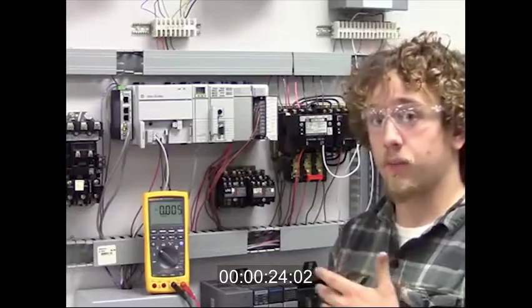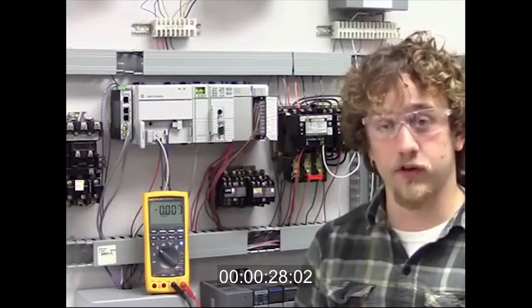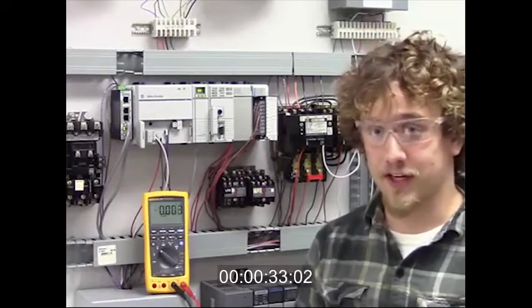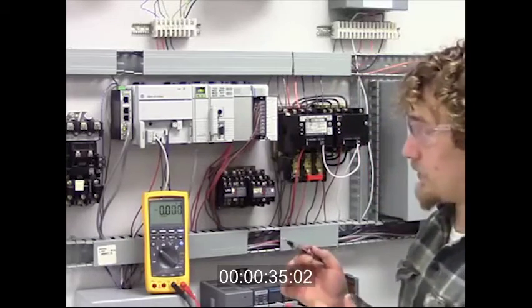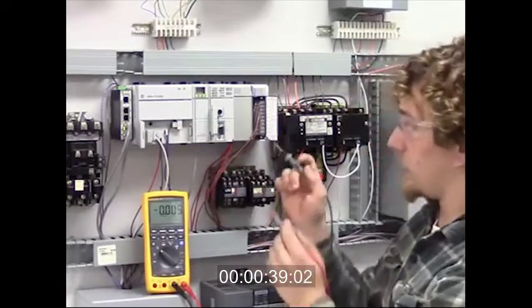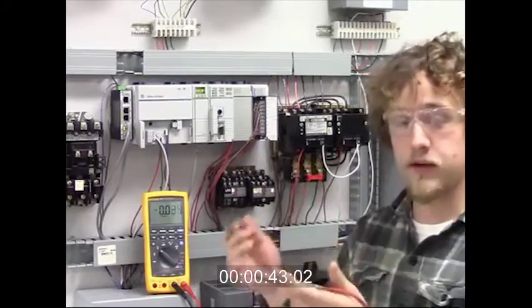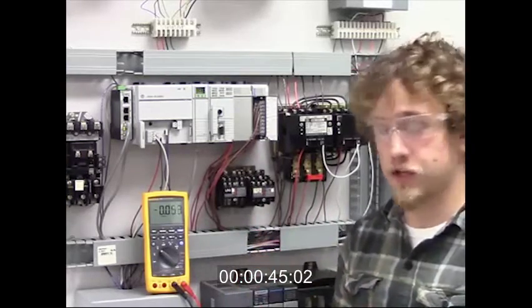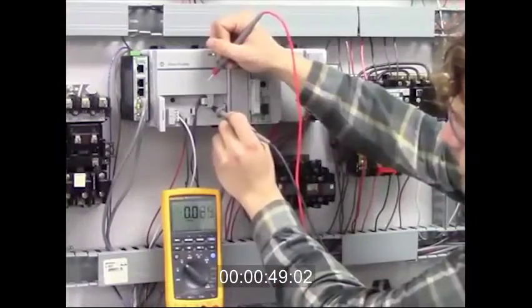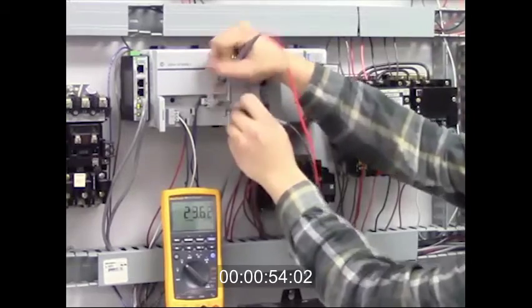So what we're going to do now is go to the card itself and make sure that voltage is coming in there and that the card isn't malfunctioning itself. I'm just going to use the Fluke process meter. I'm going to test a known voltage, go check my input, and then test the known voltage again to make sure the meter is working properly throughout the measurement. I'll check my known source at 24 volts and it's reading properly at 23.6.